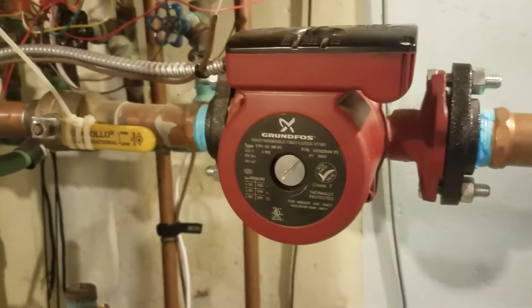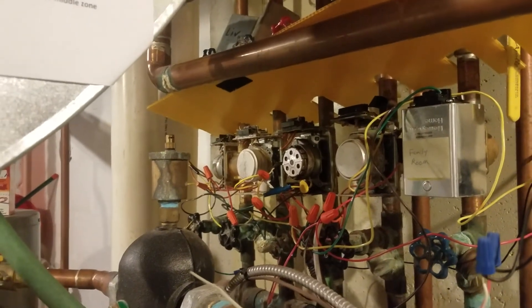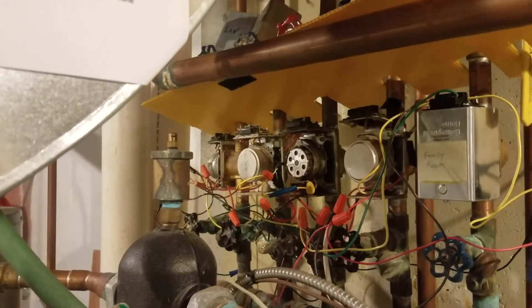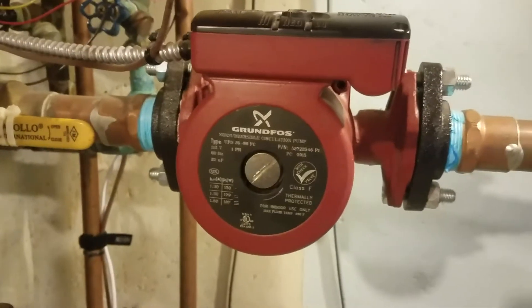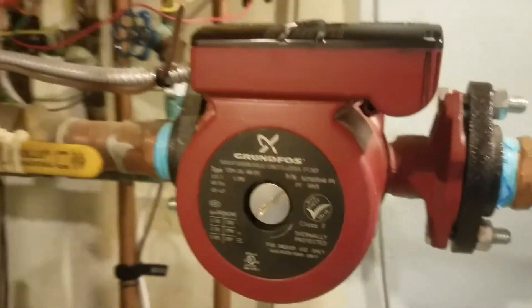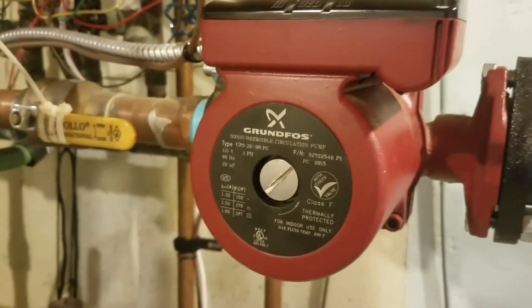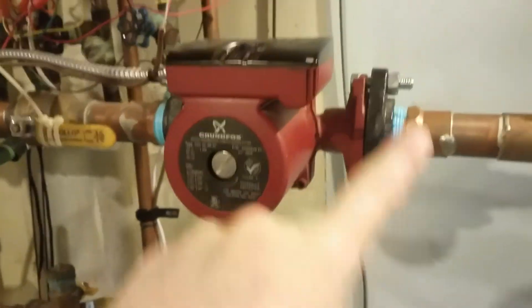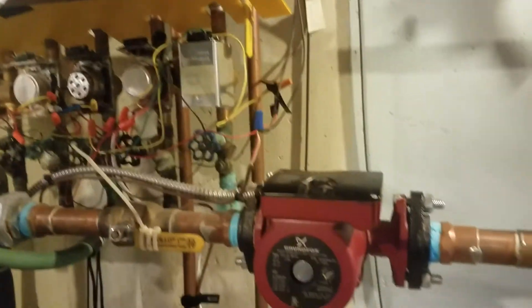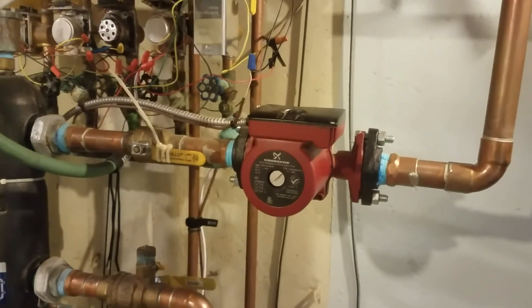Any help would be appreciated. Any of you guys that are in the heating trade — if you've got any of these that you're not using, laying around collecting dust, let me know. I'll take whatever help I can get. Thanks for watching, guys. Let me know what your thoughts are on this sound. I don't think it's going to cause any harm, and I think it'll run like this for a long time. My only problem is my bathroom is just right up above here, and it echoes in there through all these pipes, and it gets rather annoying. Thanks for any help you guys can offer.